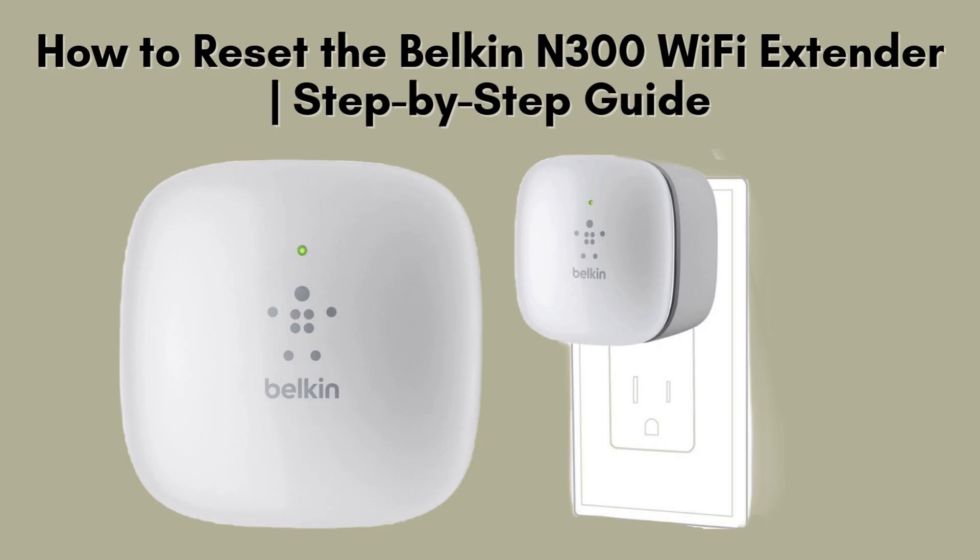In this video, we'll guide you through the steps to reset your Belkin N300 Wi-Fi range extender. Whether you're addressing connectivity problems or preparing for a fresh setup, resetting the extender is a straightforward process. Stick around as we walk you through it.